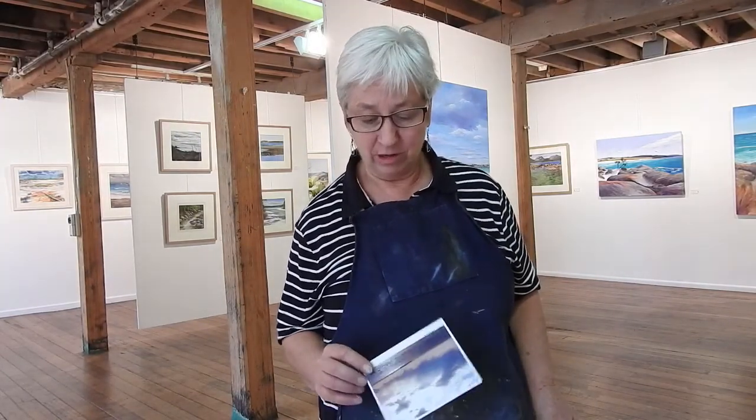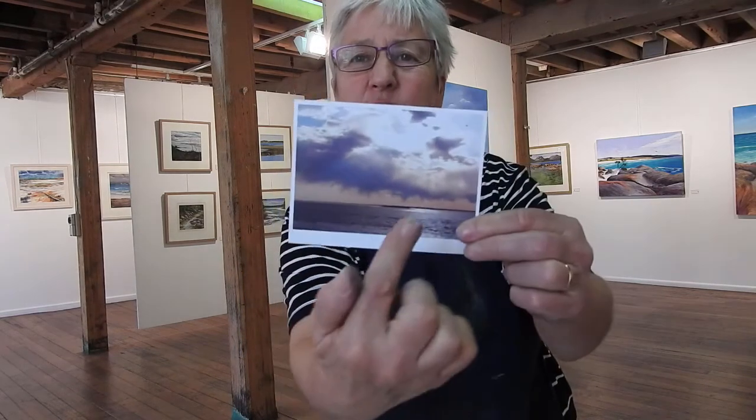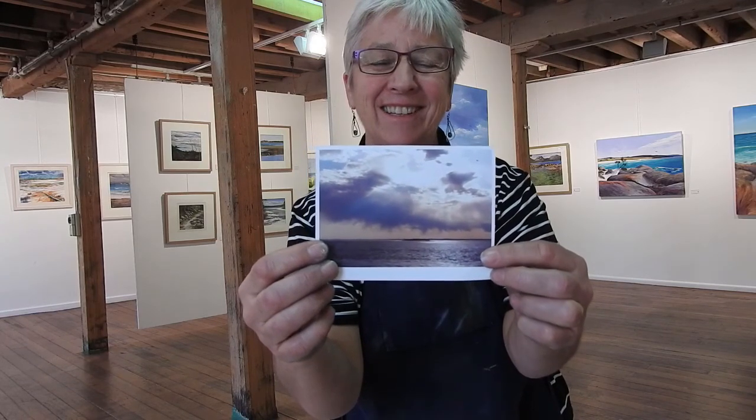Hi, I'm Mindy Witton. Welcome to the studio. I'm here in the gallery where I've got my exhibition at the moment. I'm going to be doing a little bit of painting while I'm here. I'm just going to be using this one as a reference. What I like about it is the stormy sky and that really peachy sky, and the rays coming down. So that's the kind of effect I'm after. Let's get cracking.